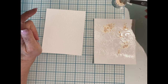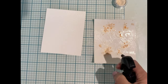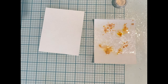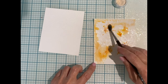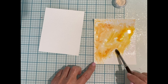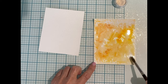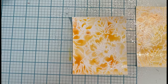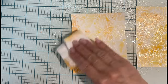Using a small spoon, the powder is sprinkled onto the panel. A distress sprayer is used to apply water so that the powders are completely wetted. Then I use my watercolor brush and help move that color around. After the background has been completed on both panels, some paper towel is used to pick up the excess water.